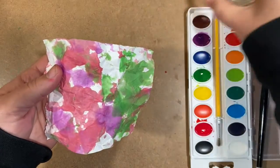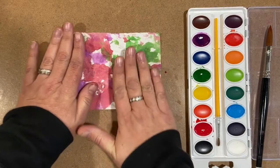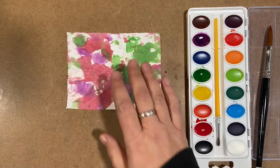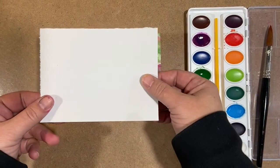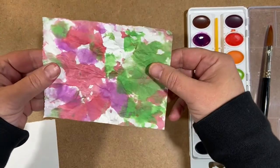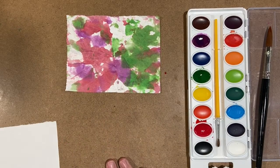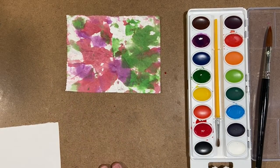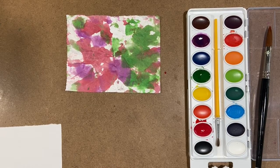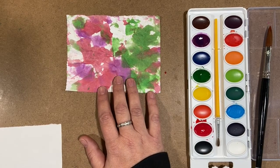Now I'm going to move my water out of the way. I'm going to just carefully press this down on a table and let this dry. It's not going to be as flat as when we started — it's going to have a little bit of crumples and ruffles, but that's kind of what we want. We're going to let this dry completely. I usually wait about an hour, but usually when I do something like this, I'll do a bunch of them and then wait a day and come back to it.